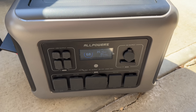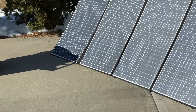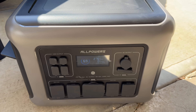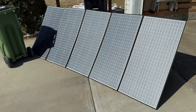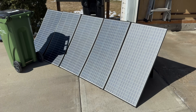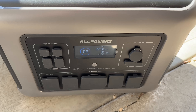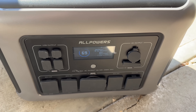Even with some cloud cover, 360 watts is solid. Next, we blocked one cell of the solar panel to see how shading impacts output — it dropped to about 280 watts. Covering a bit more brought it down to 250–260 watts. For the final shading test, I put a trash can right up against it and we were still getting around 200 watts. This solar panel performs really well even in shaded conditions.